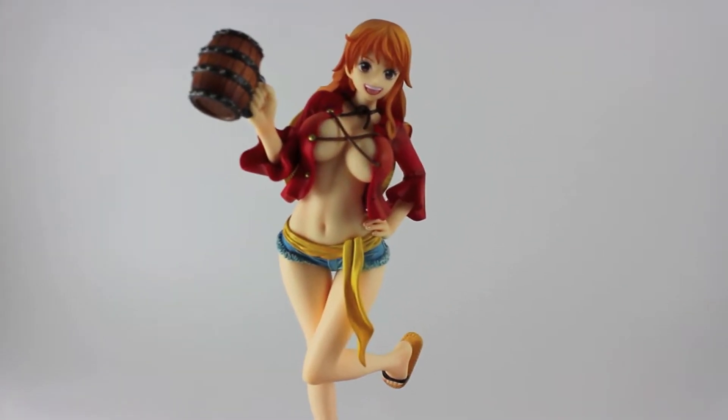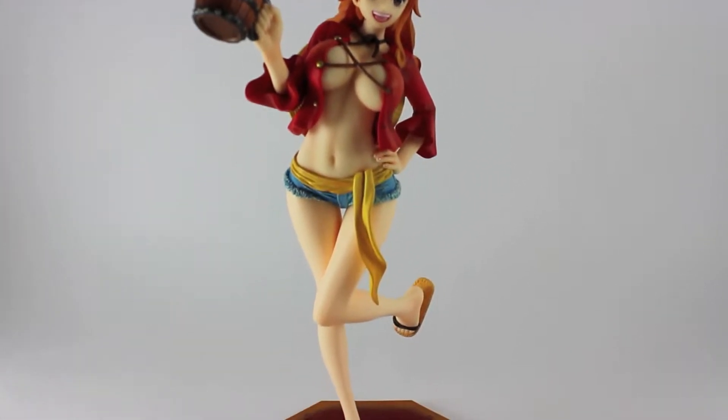What I'm going to do now is I'm going to do a close up and do a 360 of Nami so you can see it better.